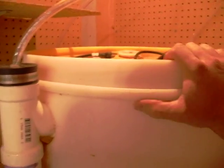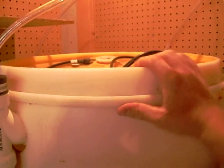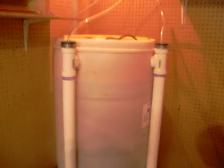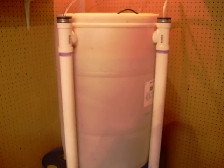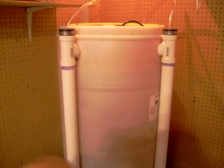When you brew with the lid on it keeps the heat inside the barrel a lot better, and it just explodes — you have all kinds of microbial life in there. So there it is, basically the same brewer with just a few little modifications. Version 1.1, I guess — thank you all for watching.